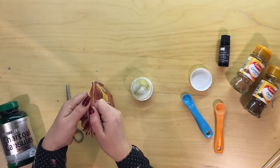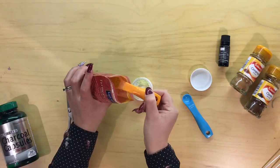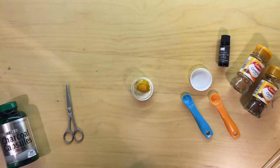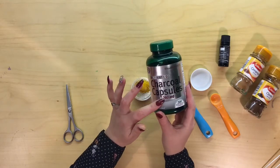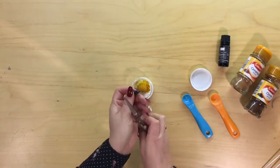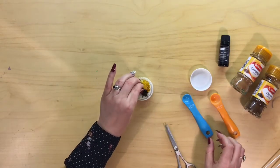The next one is turmeric — we're going to be putting half a teaspoon in here. Next I'm going to use activated charcoal capsules. You can buy this loose as well and measure it out, but I'm just going to cut open the capsule and pop that in there.